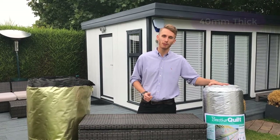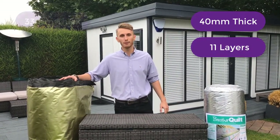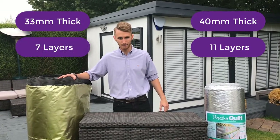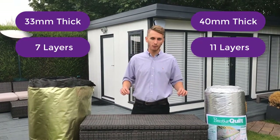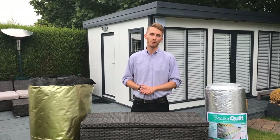The Breather Quilt is 40mm and has 11 layers; the TLX Gold is 33mm and has 7 layers. You don't require any protective clothing and you can easily cut either product with a standard knife or sharp scissors.